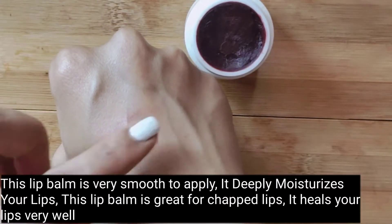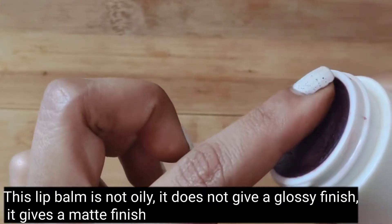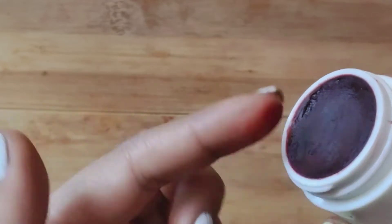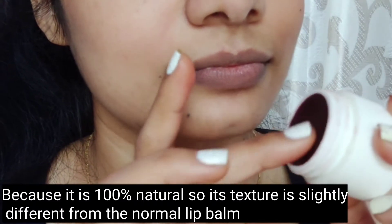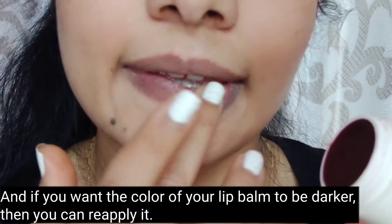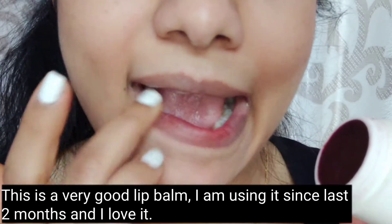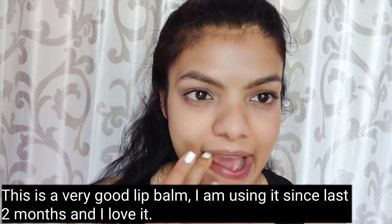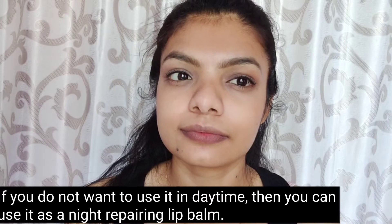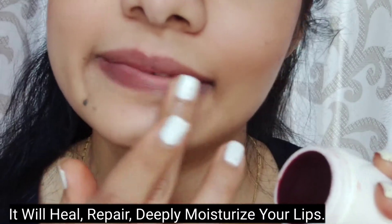This lip balm is very good for chapped lips. It is not oily and does not give a glossy finish — it is not matte either. It is 100% natural and very unique. I have been using it for the last 2 months and I love it. You can also apply it as a night lip balm; it will heal, repair, and deeply moisturize your lips.